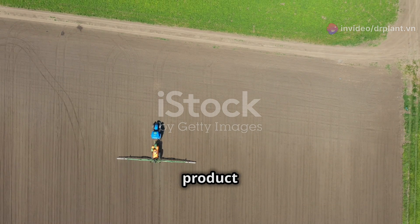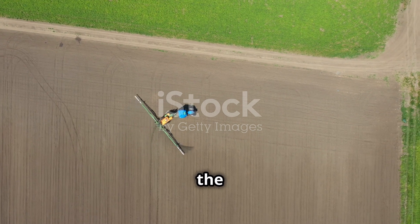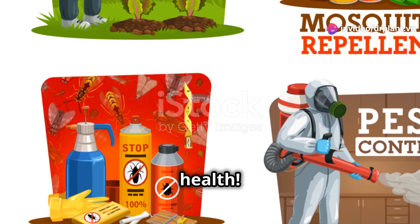Using Neko 69WP is very simple. You just need to dilute the product according to the instructions on the package, then spray it evenly on the leaves and stems of the plant. Remember to wear gloves and a mask when using it to protect your health.